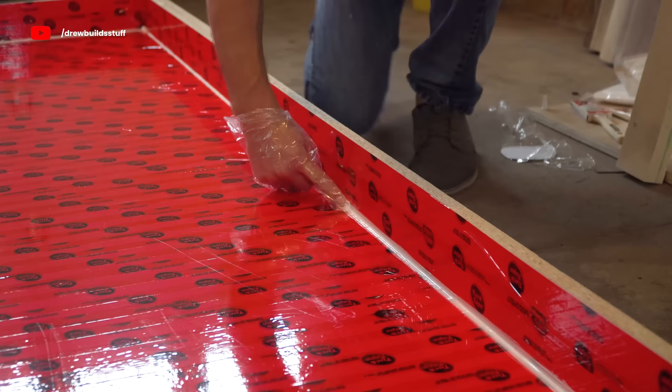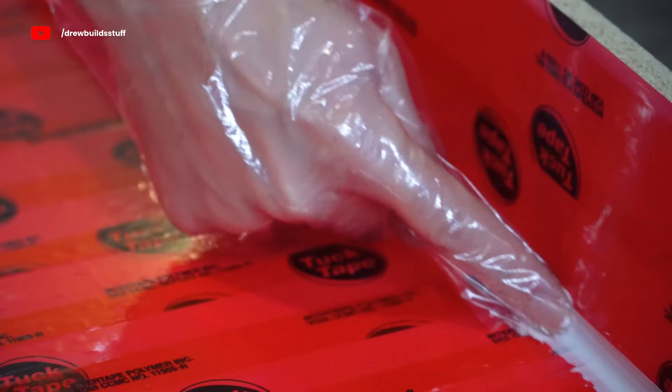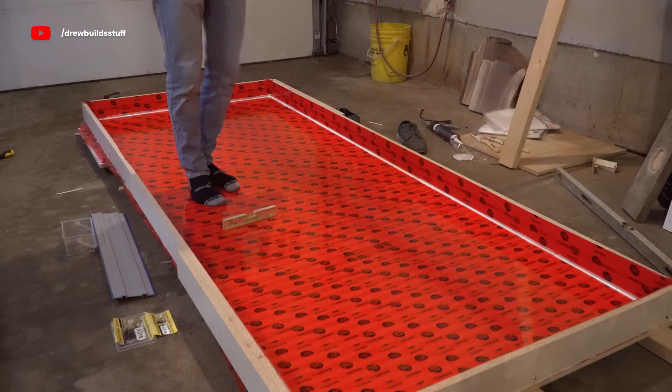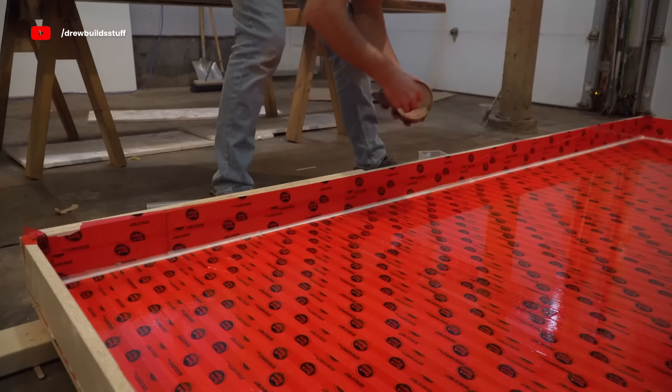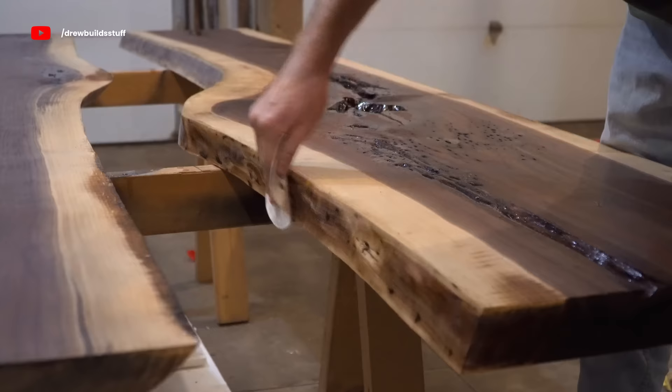I then apply some silicone to the seam and use my finger to wipe it flush. The biggest thing I can say is silicone is cheap and epoxy is expensive, so make sure this is sealed 100%. I'm then just setting a level around a whole bunch of different spots in the mold and applying shims as necessary until we're perfectly level. Since I didn't have mold release, I'm using some standard car wax applied to the silicone bead just so the epoxy won't stick to it.